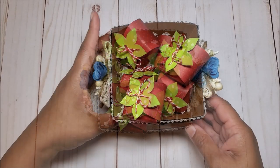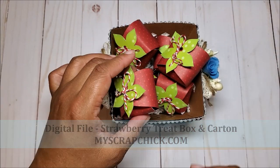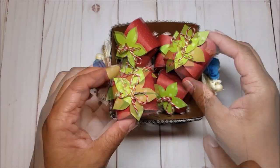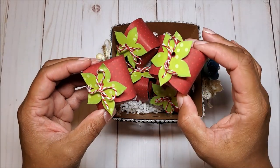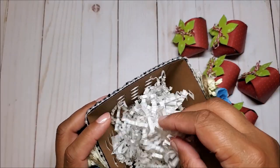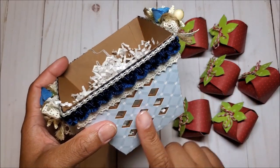Today I have a fun and whimsical project to share with you. I created this adorable basket of strawberries using a digital file by My Scrap Chick. Each of these strawberries are individual treat boxes and I've included a Lindor chocolate truffle inside. I love the way this turned out — the strawberries look so lifelike in the basket. I've included six strawberries. I'm going to take this out and show you the inside. In the basket I've included white crinkled paper.